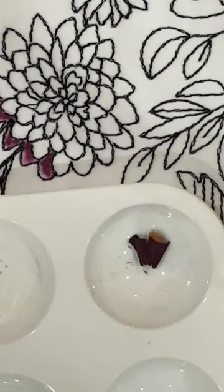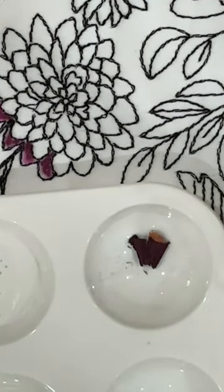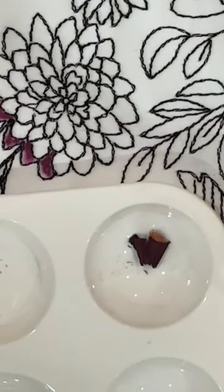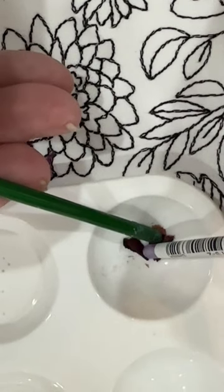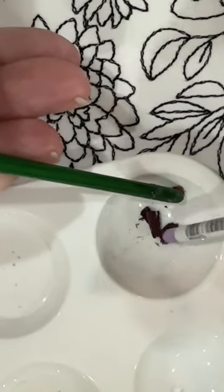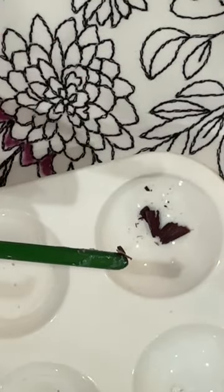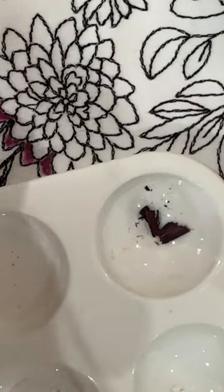The beauty about Inktense pencils is that they are very, very concentrated. You might be able to see there is a bit of wood in there — you do want to try to remove that. What I typically do is just grab a bit of that wood, pull it away, and dispose of it in the garbage. Don't leave it out — it will come back to haunt you if it still has color on it.